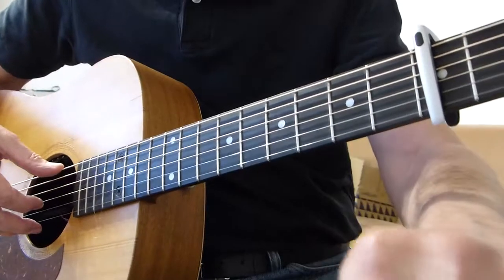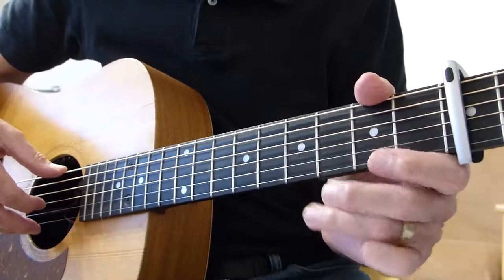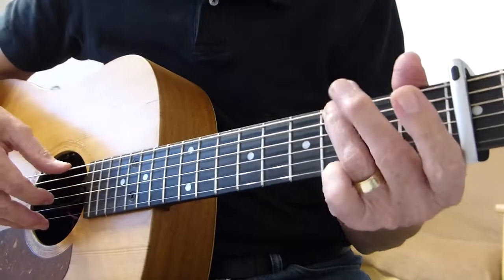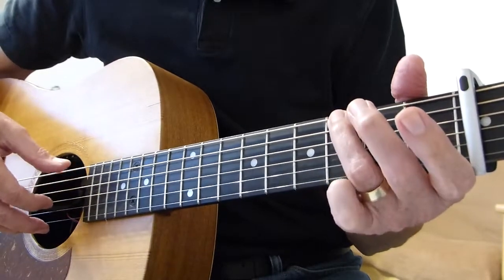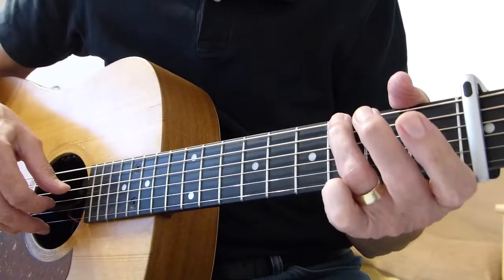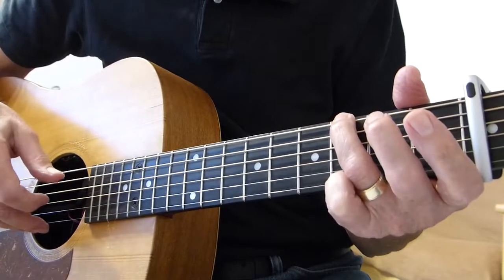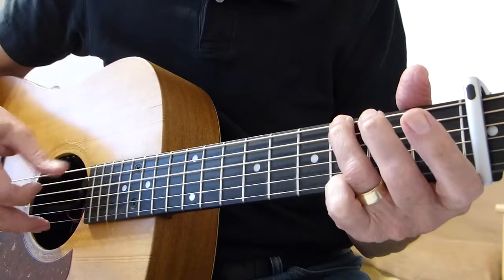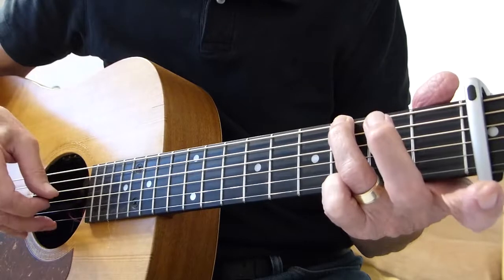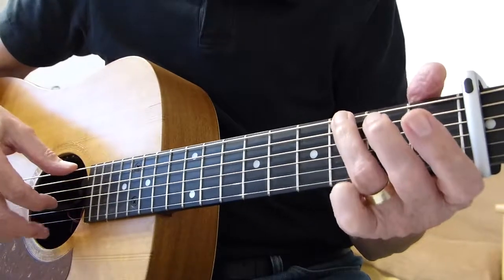We're looking at line 17, the second bar on line 17. The first note's okay — six on the G-shape and you're playing the sixth string. Then I'd like you to fill in on your tab sheet: strings three and four plucked together. Then we hit the sixth string again, and then we hit individually three and four — three, four, open. That's the first half of the bar.